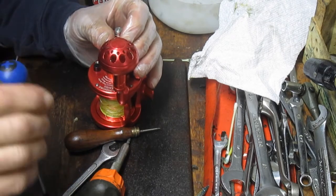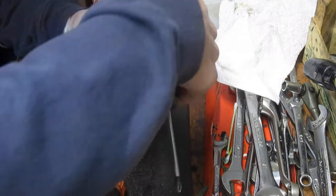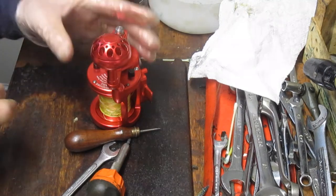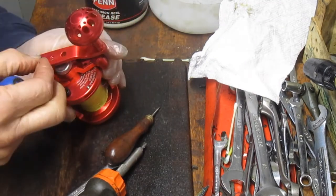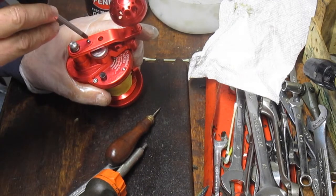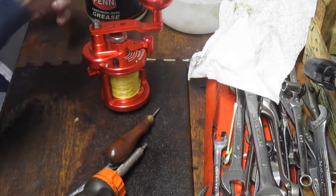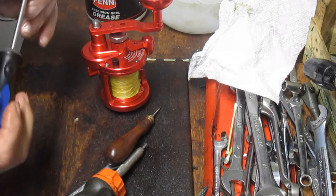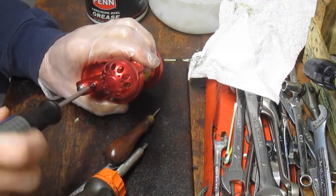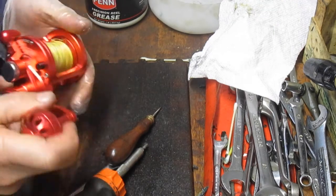I like these form and function reels. I have one called a Poseidon attached to a Jigging World. Against the Avet's or the Shimano's or the like, there's a second tier out there that are a little more affordable but still have the right feature and function. I'll put a little grease on there to hold the screw. I love it — it's lightweight, you can fish all day with it.